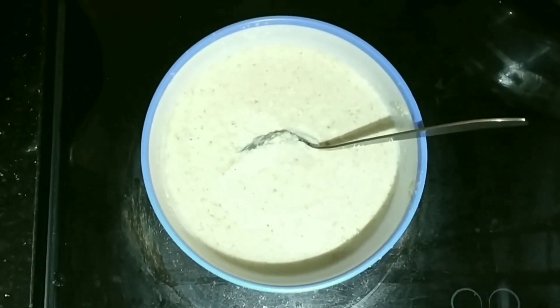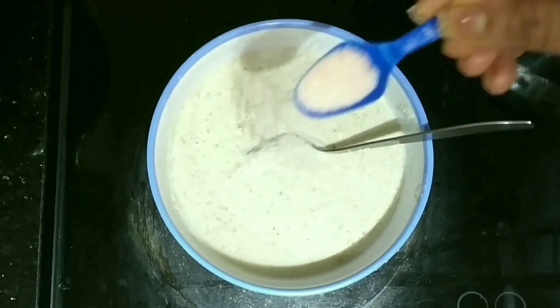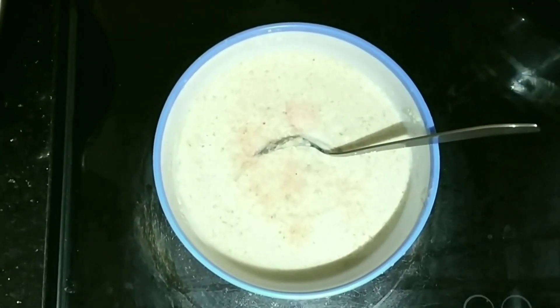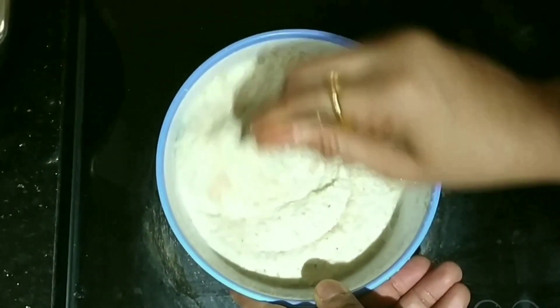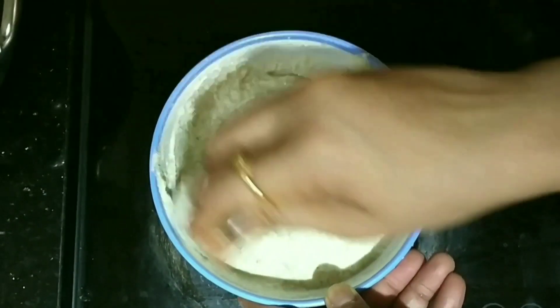Once all the ingredients are ground properly, you can add salt to the batter before you start making idlis. Mix it properly.